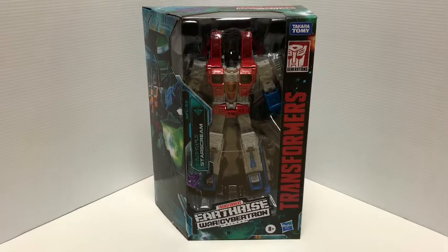Hey, what's up, Matt in Japan coming at you today with Transformers Earthrise War for Cybertron trilogy Starscream. Very happy to have this guy in hand, so let's take a quick look at the packaging before we crack him open.